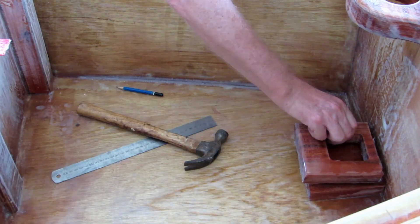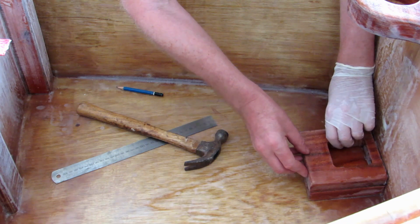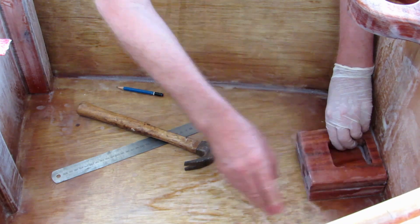I don't want to forget to do the end of this one as well, because it's also going to be going in where the mast is. So I'm going to push it down and give it a bit of a squeeze.